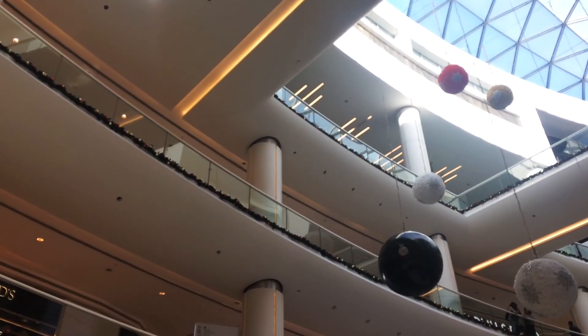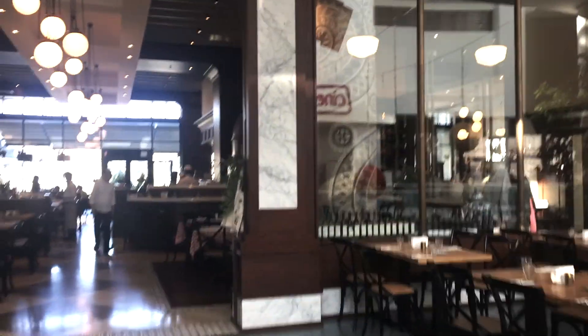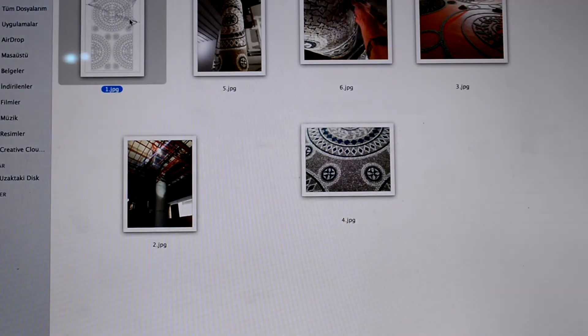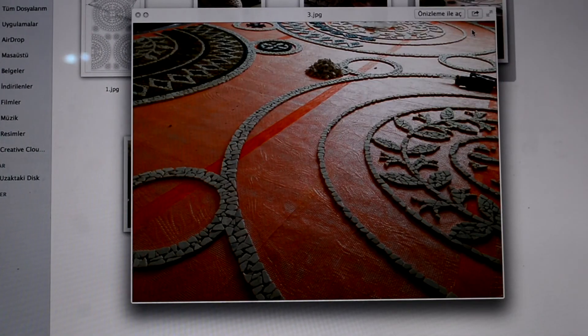It was an Italian restaurant up there. It was a concrete column that got this drawing on it — I should take from America. Then I start to make the mosaic.